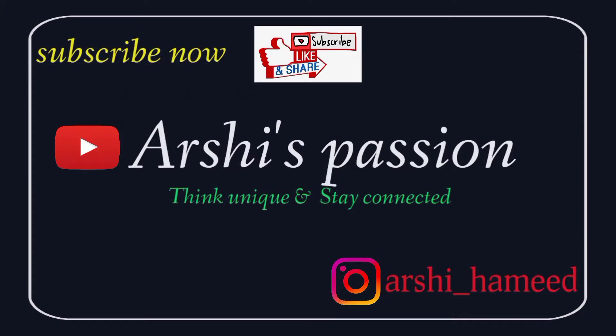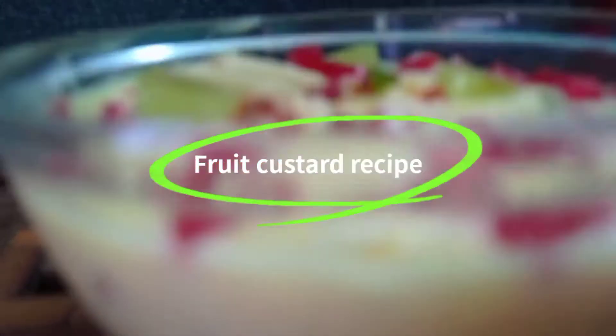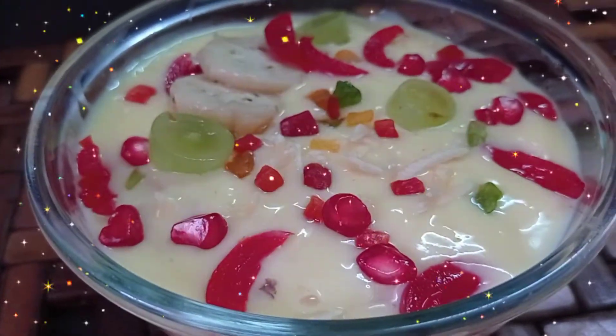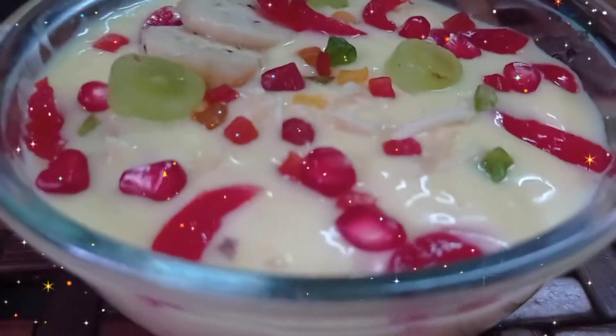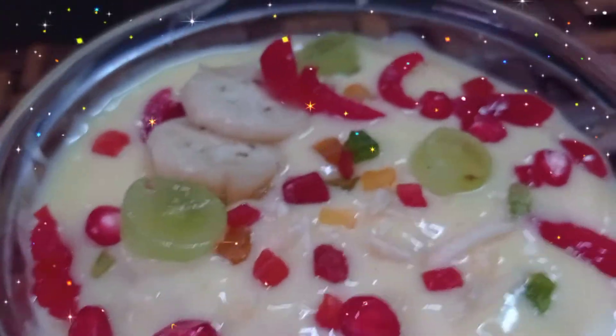Let's get started. Hi friends, welcome to Arshi's Passion. Now we will see our fruit custard recipe. It's very easy to do. If you are watching our channel for the first time, subscribe and click on the bell icon.